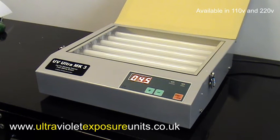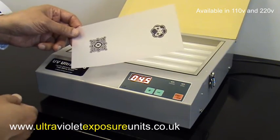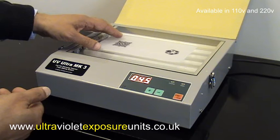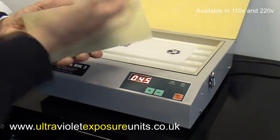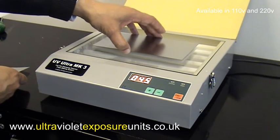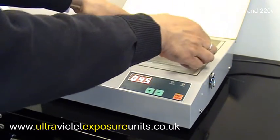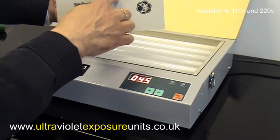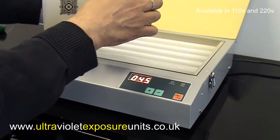Let me lift this lid up and you can see six UV lamps there. Just as an example, this is how the system works: you create your artwork on your computer — here it's a transparency film — and I've created some artwork for a pad printing plate. Normally I'd place the artwork there, get my pad printing blank plate out, peel off the protective cover, and cover the artwork. As the UV light shines through the artwork, it will harden the areas which aren't blocked out by the artwork — in other words, the UV light will harden the polymer where there's no artwork.